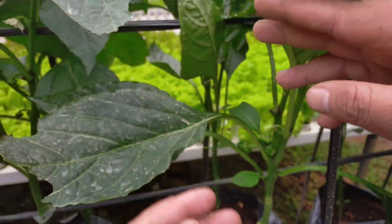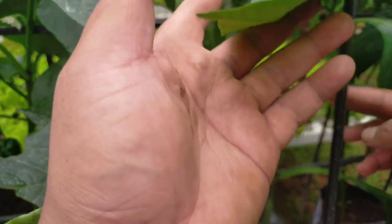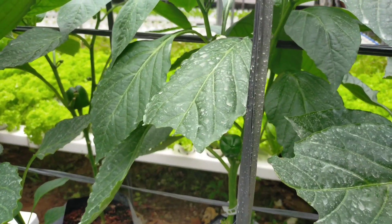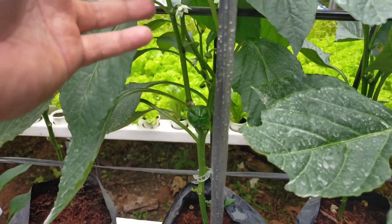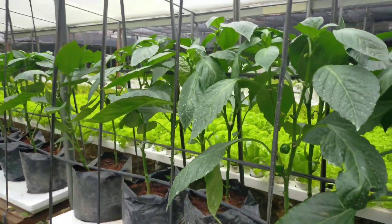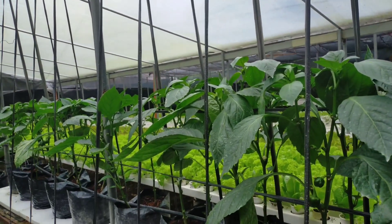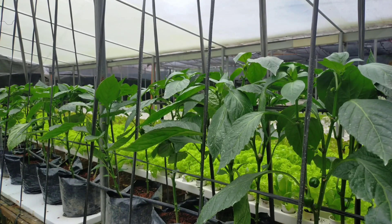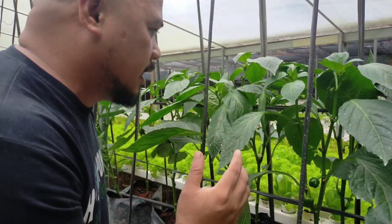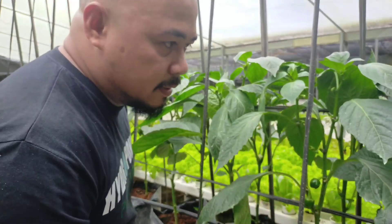We have two fruits already. I applied pesticides on this one because this is already an opened area. I will secure these bell peppers so that we can harvest mature bell pepper without damage. I applied pesticides available in the market.